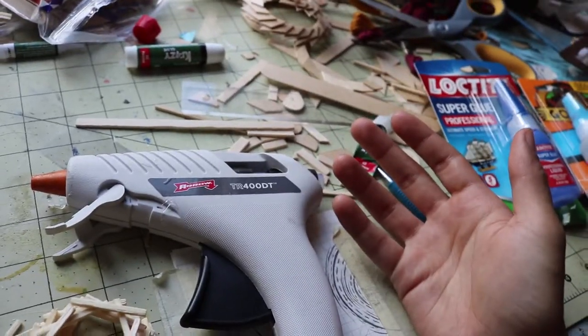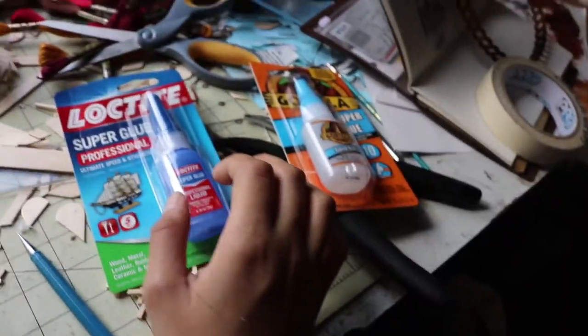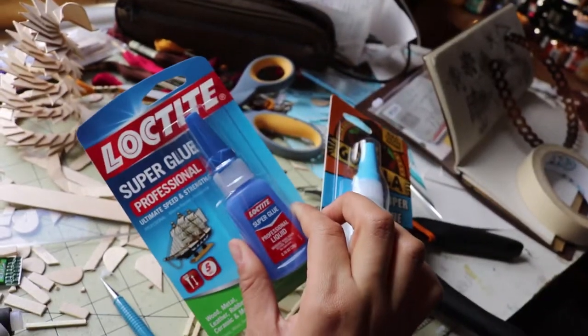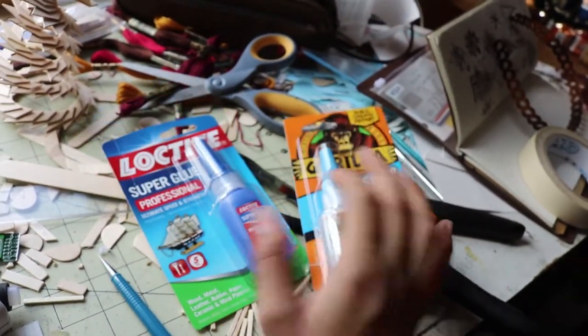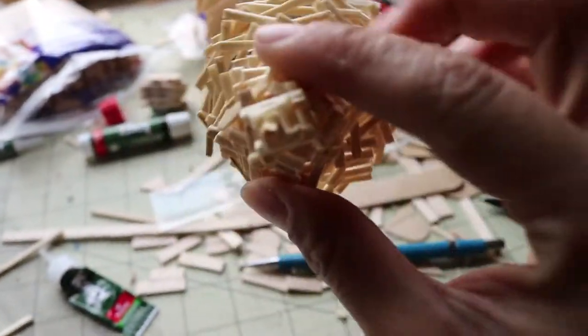I figured I need a lot more glue than just the small one-ounce. I got two kinds to see which ones I'd like — I got the Gorilla Glue and I got the Loctite. I have a feeling the Loctite is going to be better, but I bought both kinds to see which one I like better. I've decided I really like this and I want to do the other three like these.